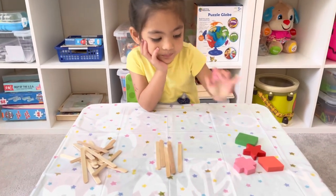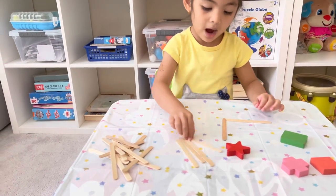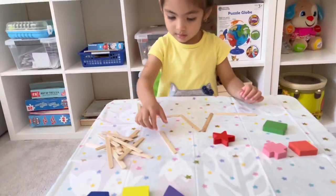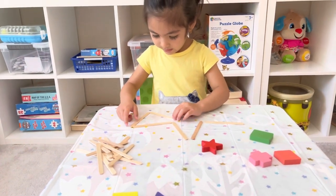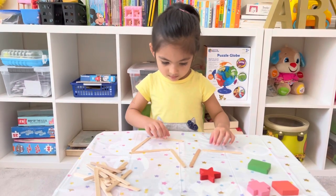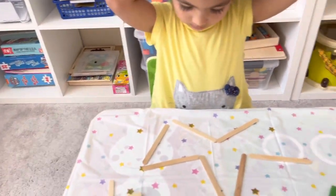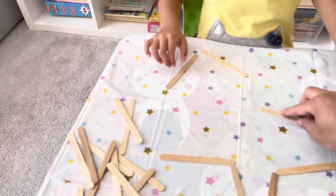How about we make a star? Can we make a star? It's a little bit shaky but I'll try my best. It's okay — I can help you. You need a bigger space for the star, so let's move it a little bit to the middle of the table and make the corners a little bit like this — squish it together, see?